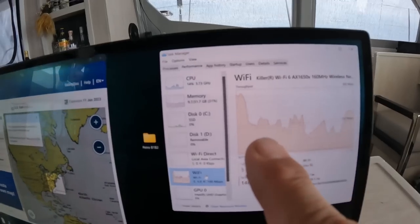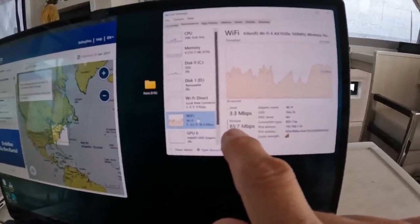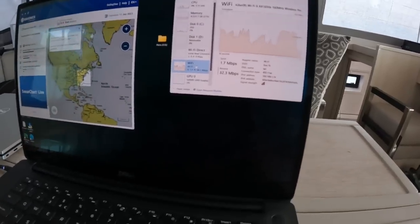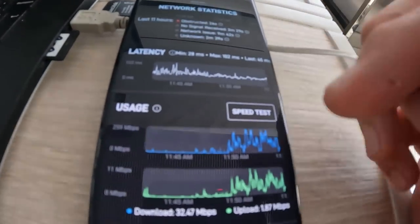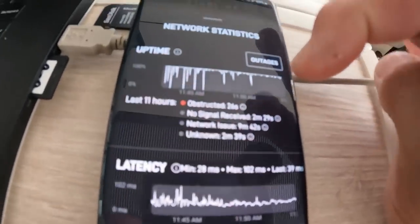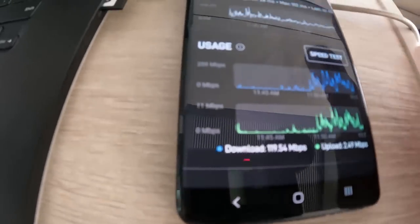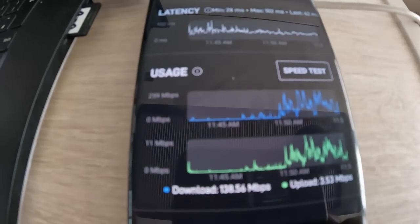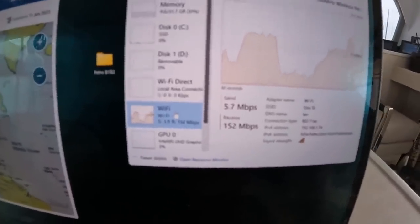It's just incredible. Check this out - I'm busy downloading a new chart and we're getting constantly 144, 150 megabytes. That might be an outage now. Just check the amazing speeds. You can see the outages, but even with a couple of outages you're still maintaining this high speed - it's just incredible. Look at that - 166 download and 5 meg upload. One hundred and fifty. Two hundred.